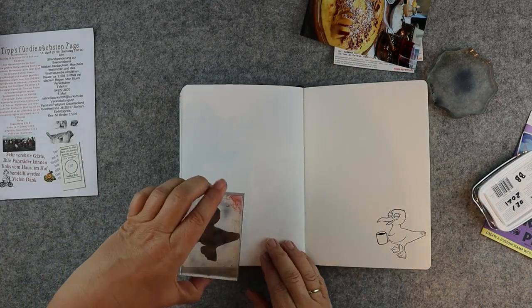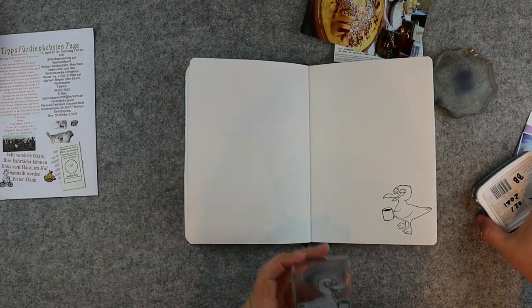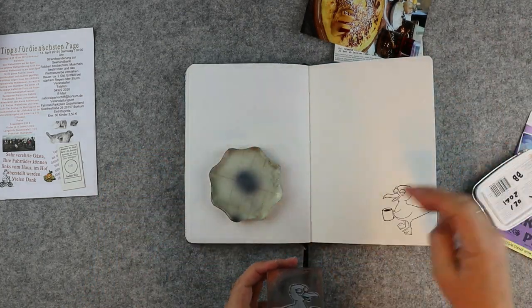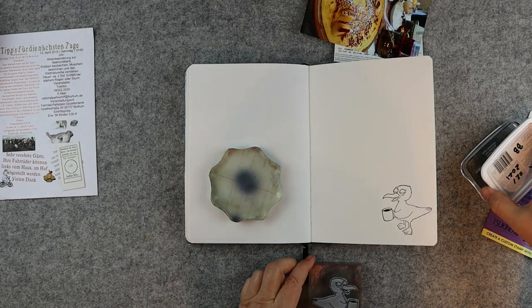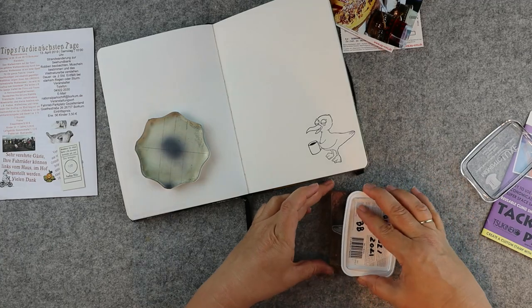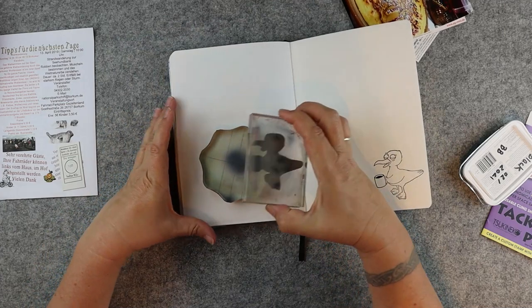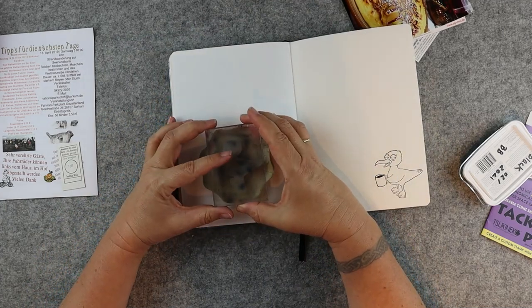Now ink your stamp again with Memento Luxe and print it on your acrylic handle that is covered with Tec and Peel. You get a kind of mirrored image on this Tec and Peel surface.